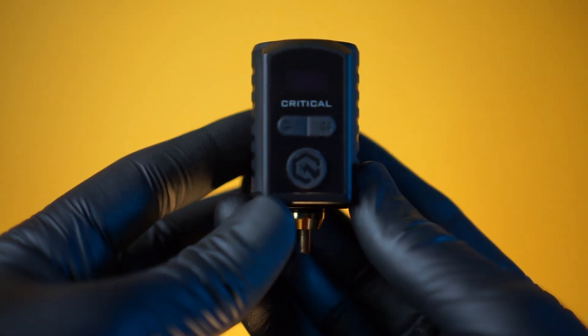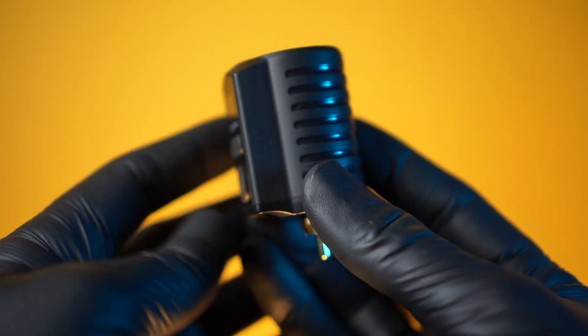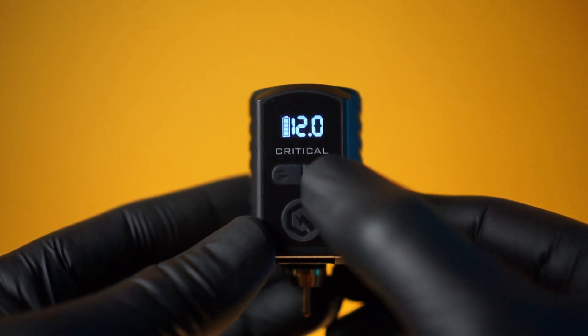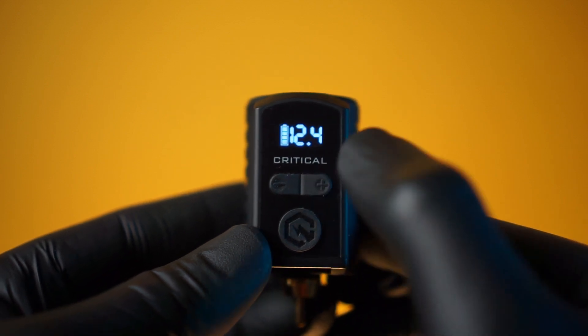The Critical Universal Battery is the first wireless battery pack that utilizes the Critical Core, created for consistent power and extreme accuracy. It has a very crisp LED readout that displays your voltage and battery level. The buttons are very tactile and it has an extremely ergonomic design.